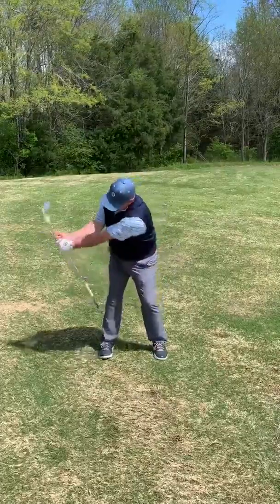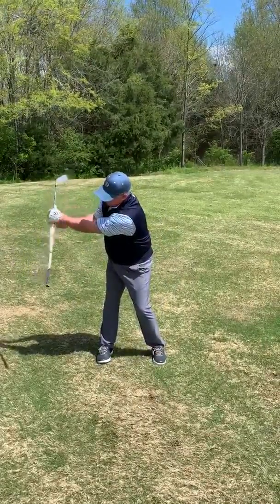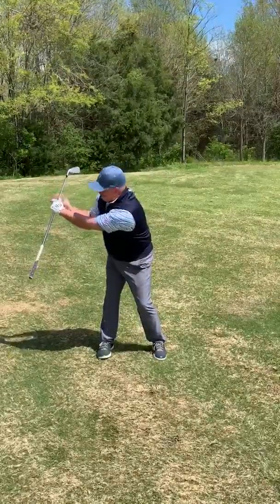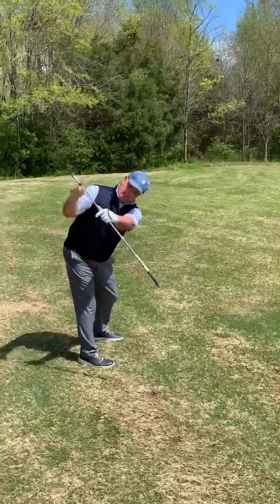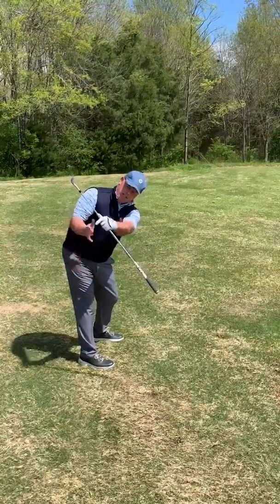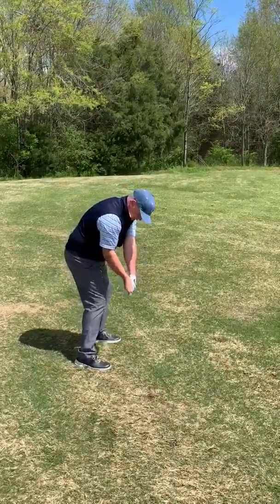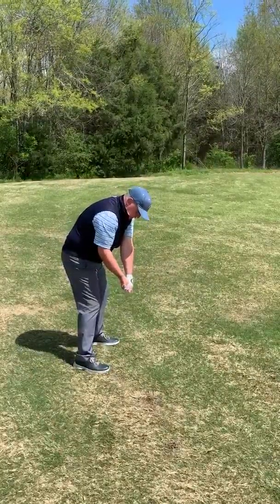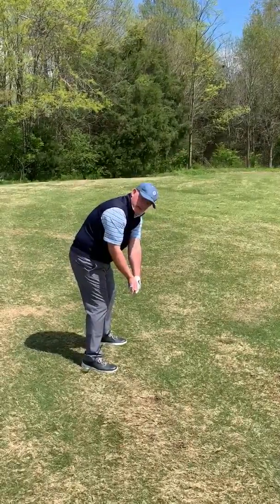I'm going to swing the club back in my backswing, and you'll notice that the grip is in a down position and the shaft is at an angle. As I turn this way, the shaft is angled here and is perpendicular to my spine. As I swing the club down, as soon as the club gets below my belt line or my waist, the club should be fairly parallel to my target line.